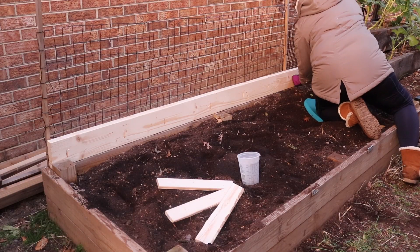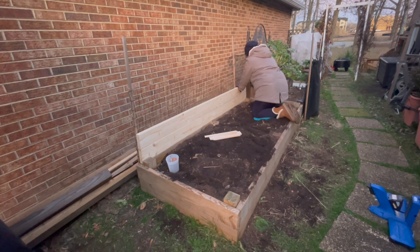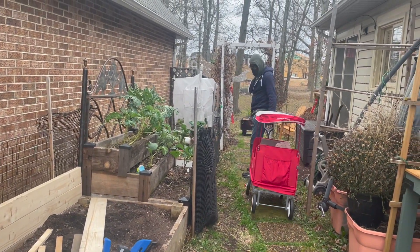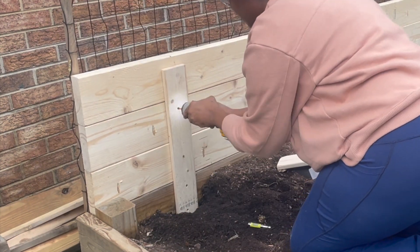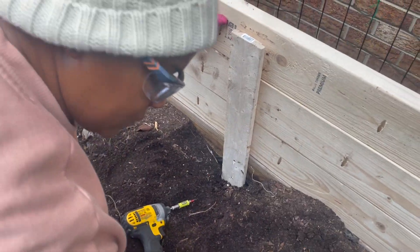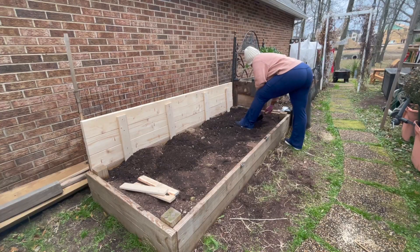I stacked three 2x6's atop each other to create a back of about 16.5 inches. Then taking a couple of 1x3 boards cut down to about 20 inches, I screwed them into the back to provide a little stability to the three boards that I attached to the raised bed garden.